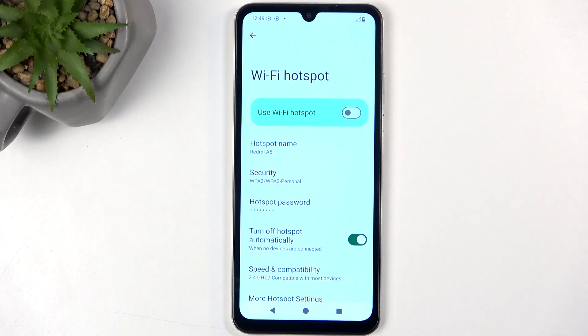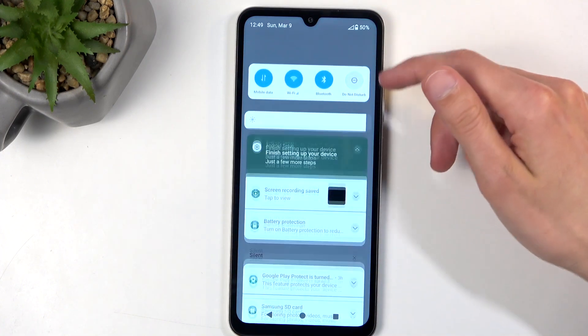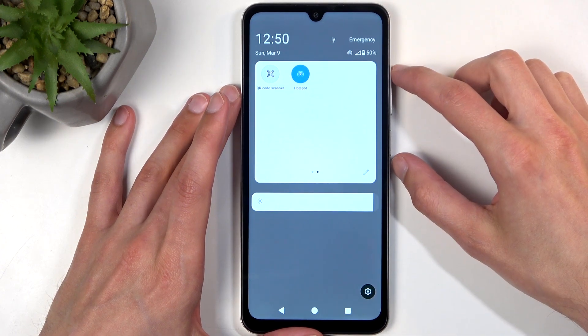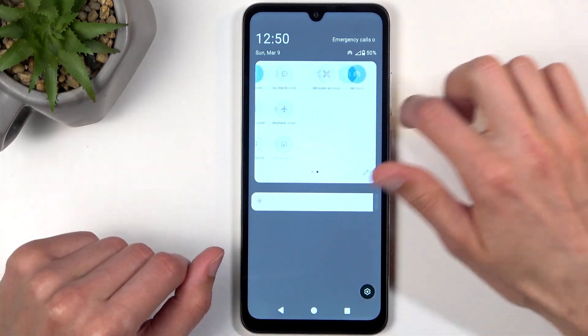Click on OK and you're basically done. Close this, find the toggle once more, tap on it, and this will now enable it and allow you to connect to it.